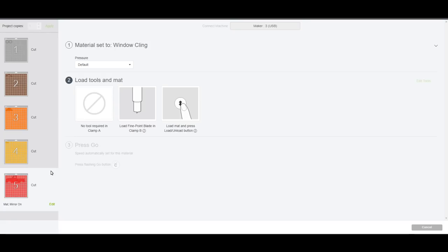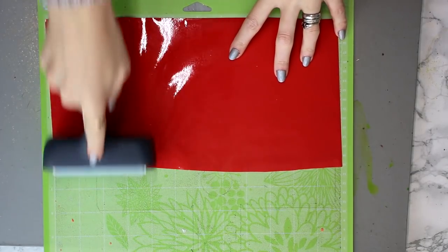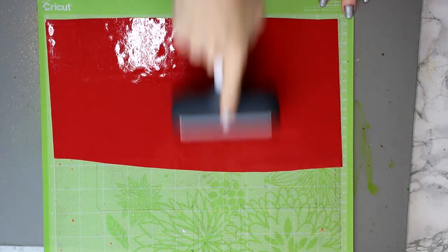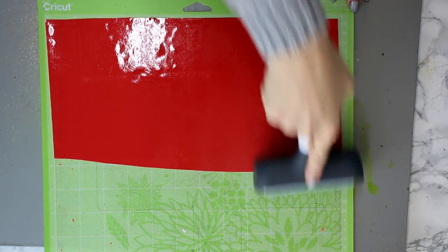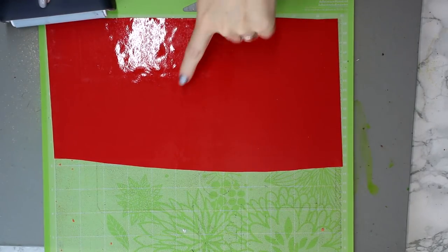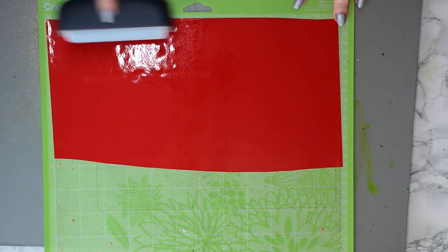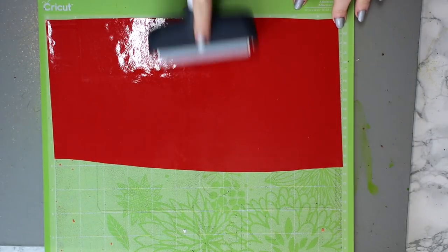Remember this is going on the front of an item and I have mirrored it so that I can use the backing paper to help me transfer it. I'm going to place it on a green mat with the backing sheet down onto my mat so that my product is facing up towards me.